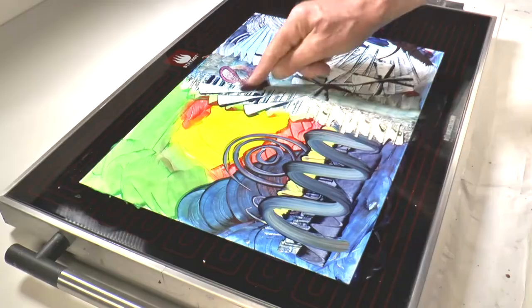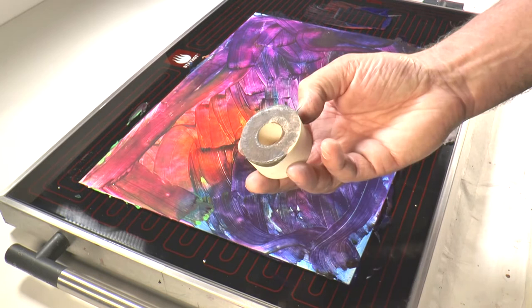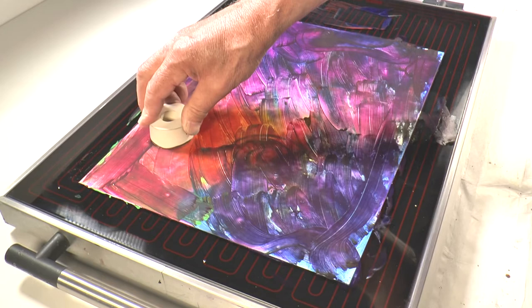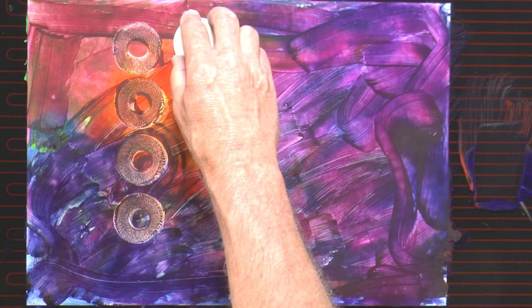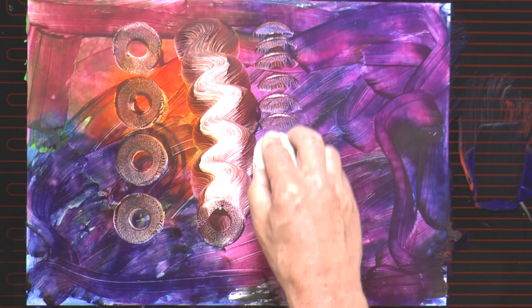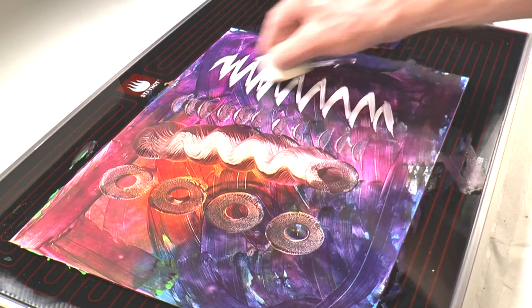It's a versatile tool. Reworking on the hot plate is very easy — just take new color and apply it. This ring sponge, again made of white sponge material, creates sort of doughnut shapes. You can drag it or tap just an edge of it — there are all sorts of patterns and marks you can make.